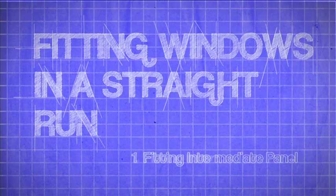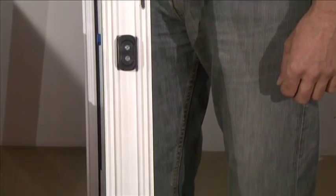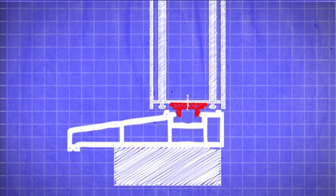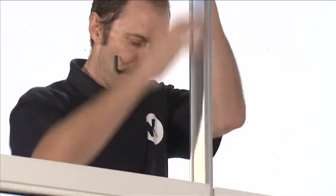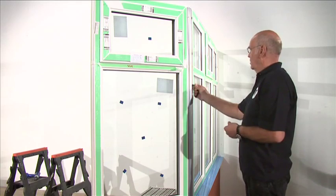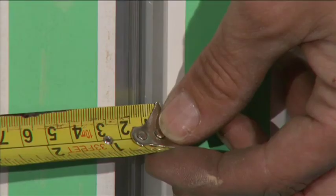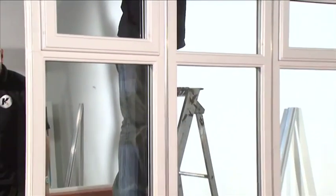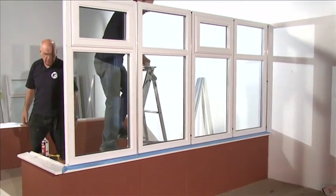Fitting windows in a straight run. Fitting intermediate panels. Select the second panel and again remember to ensure the drainage slots are located at the bottom of the panel and facing the front. Fit the panel in the same way as the first and bring it into position around 18mm away from the last panel installed. An 18mm inline coupling should then be slid downward and through the gap between the two panels until it rests on the sill. Use the quarter-turn buttons to secure the panels in place. A quick check of the distance between the two panels should show a distance of 18mm. The same process is applied to the installation of all other panels and 18mm inline couplings.